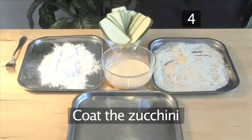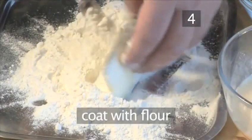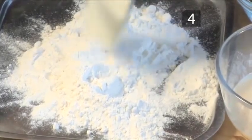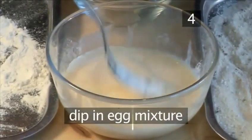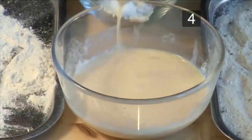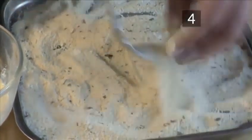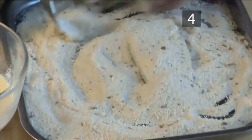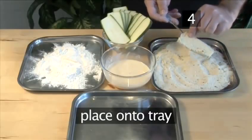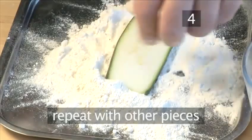Step 4: Coat the zucchini. Take a slice of zucchini and cover it with flour. Next, dip it into the egg mixture. Then coat it generously with the breadcrumbs and place it onto a tray. Repeat this process for the other pieces of zucchini.